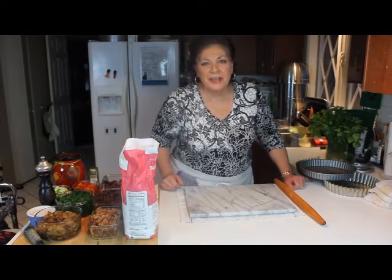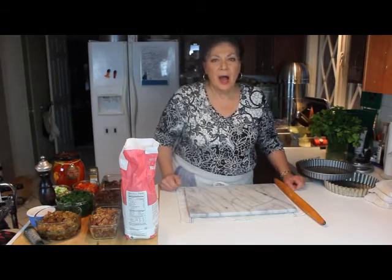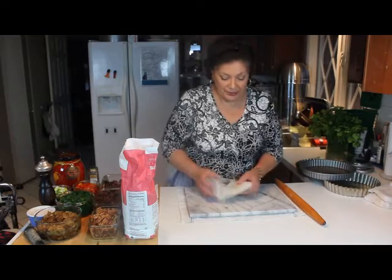Welcome to my kitchen again. It's Diane here. The first part of the pie dough, I taught you how to make it. Now I'm going to show you what to do with it.